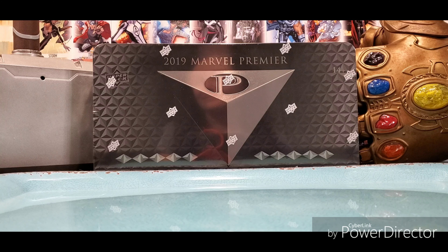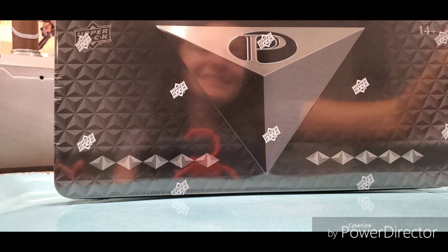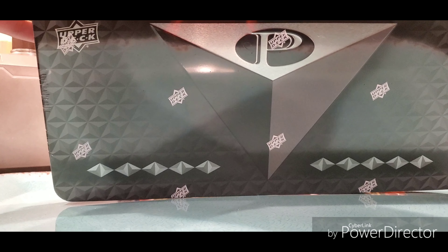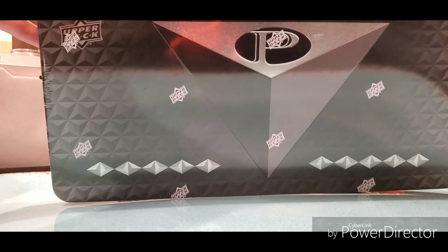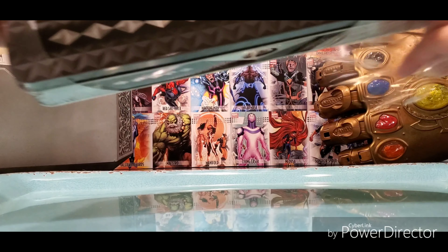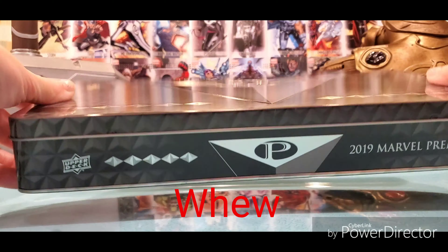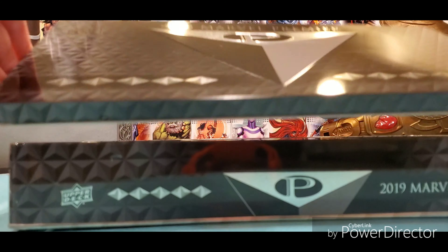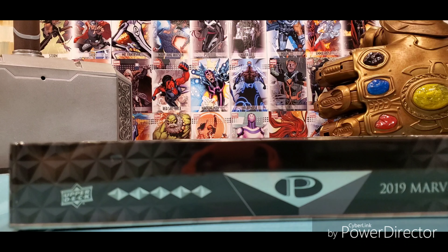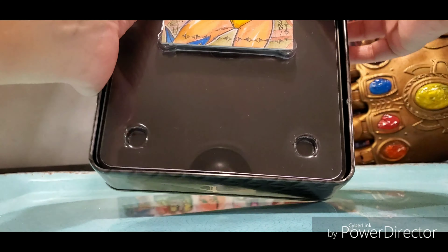We're gonna go ahead and open this up very carefully. Oh my goodness, this is somewhat ridiculous. This is actually my very first box of Marvel Premiere — I've never opened any Marvel Premiere before. Okay, so it's the first time for both of us. Makes me feel better.